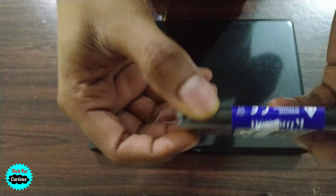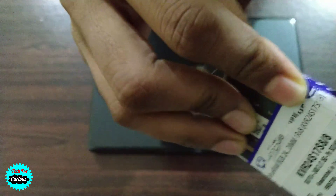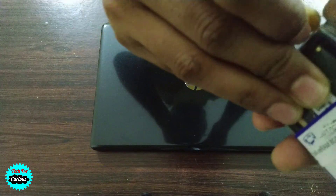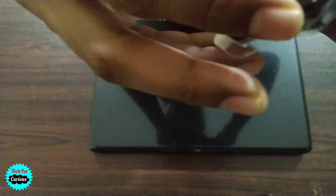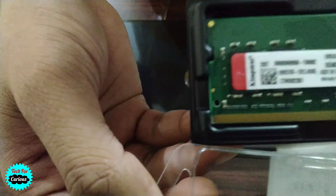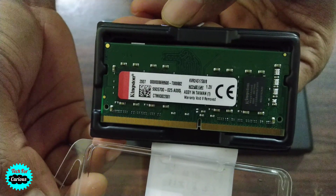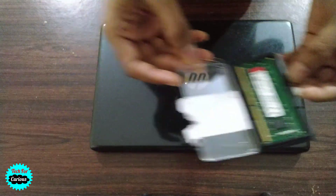This is the new RAM. I'll open it and keep it aside for now.